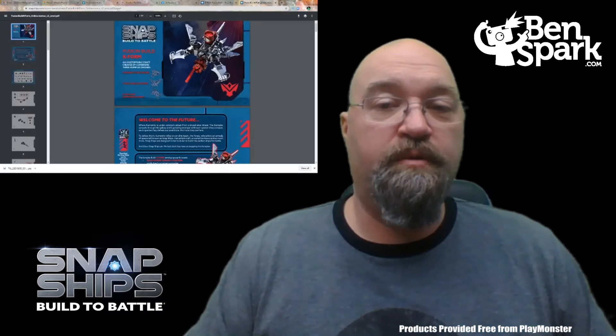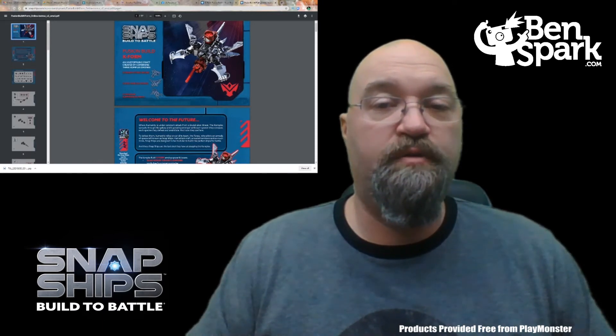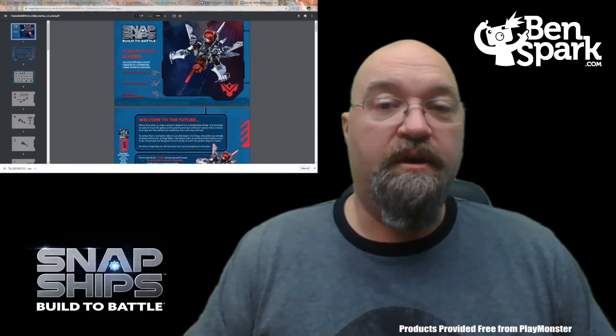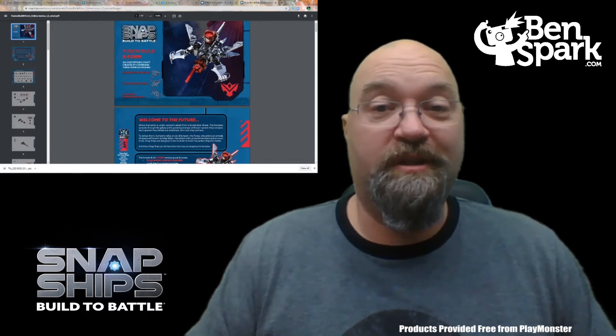For our second fusion build, we're going to go back to snapships.com and there we're going to find the fusion build instructions for the K-Form. We're going to put these three drones together and make the K-Form.